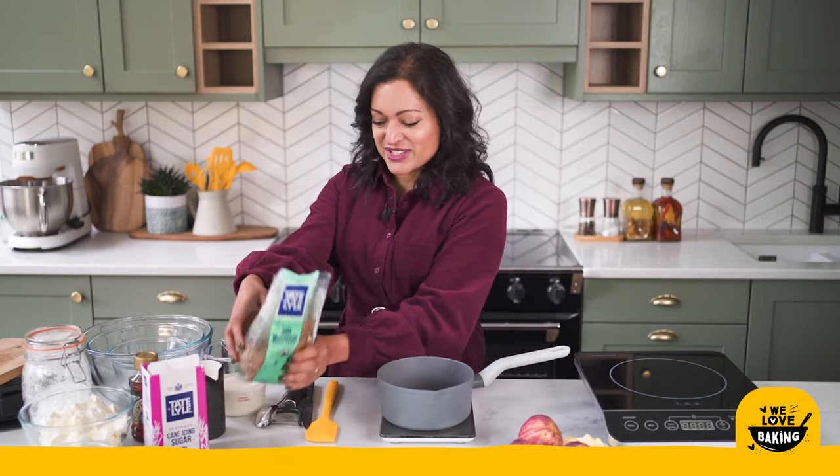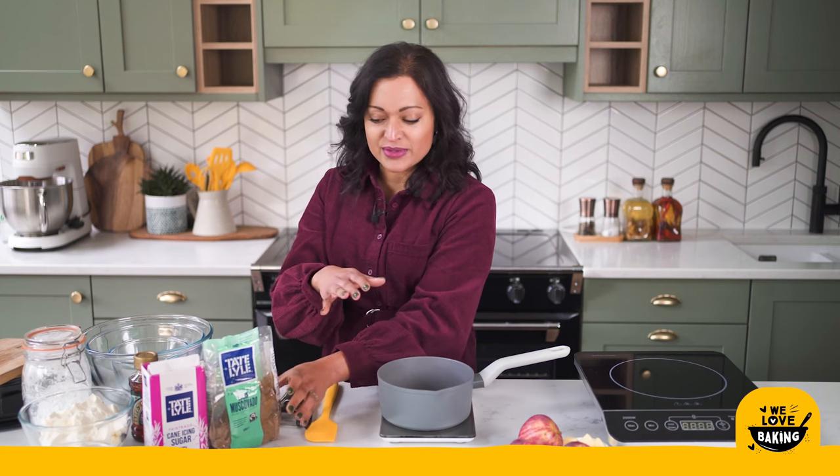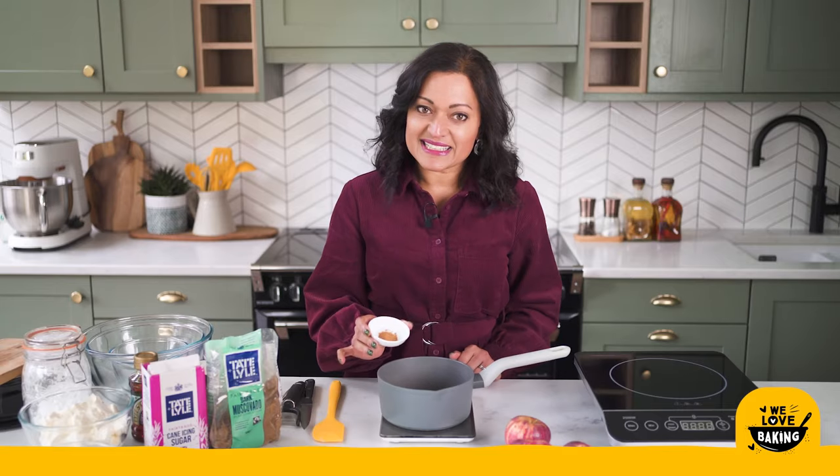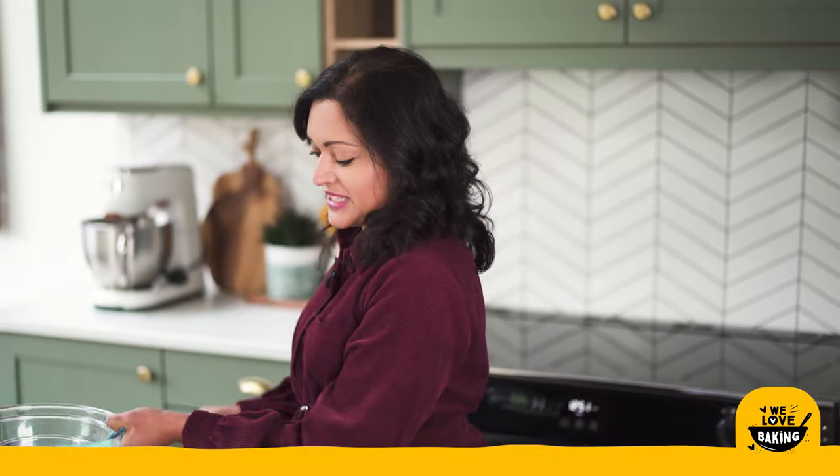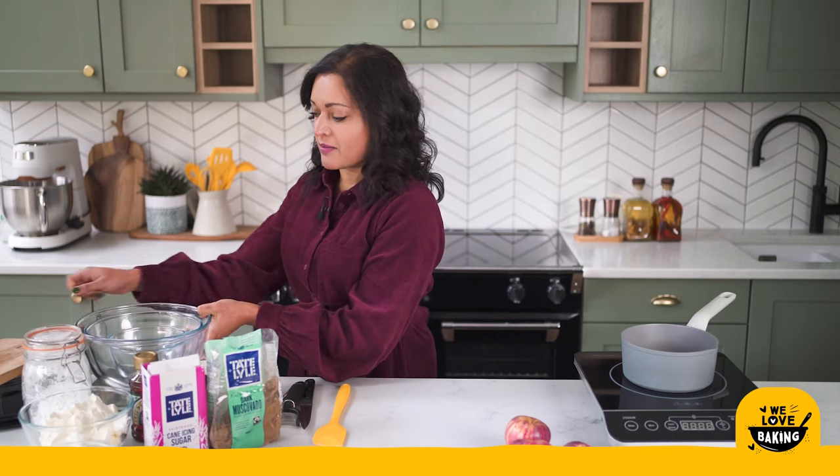So that's my sugar all measured out. To that I'm also going to add in some unsalted butter and a little bit of cinnamon. What I'm going to do with this is heat it up really gently and while I'm heating it I'm going to chop up some apples.